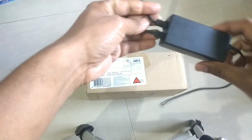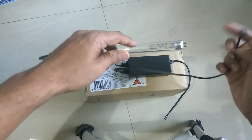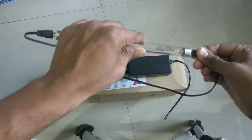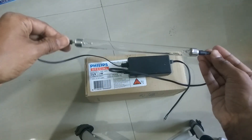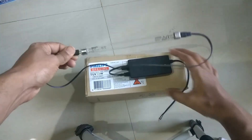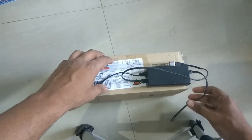When powering a UV lamp, you need a power supply. The UV lamp is connected with a pin connector like this. You can connect it either way — there are no strict standard requirements. You connect one side and the other side the same way, though it is better to ensure the polarity is the same on both sides.